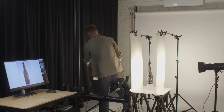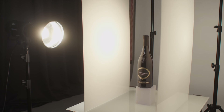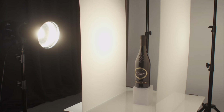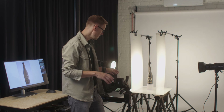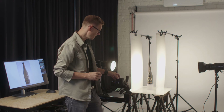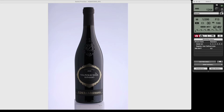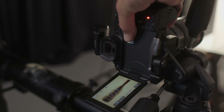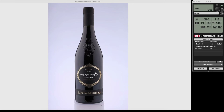With two lights now, the overall image might be too bright because we've doubled the light power on the product. And yes, that's too strong. I'll take one stop off from both lights and take another one. Yes — that's the one I was looking for. Now we have really nice looking reflections on both sides of the bottle.